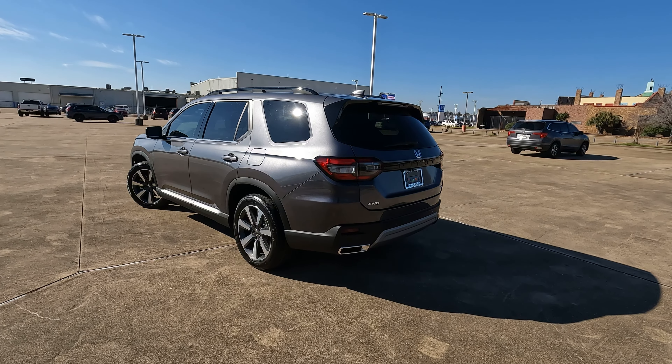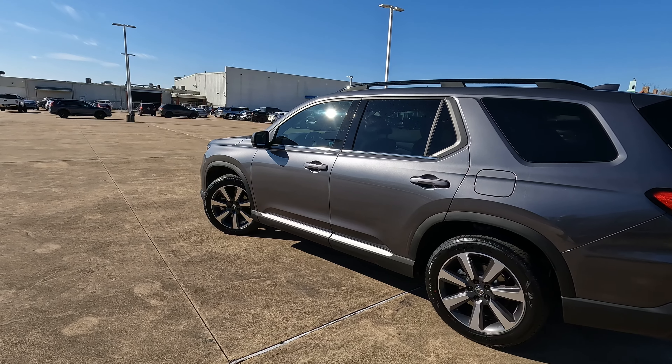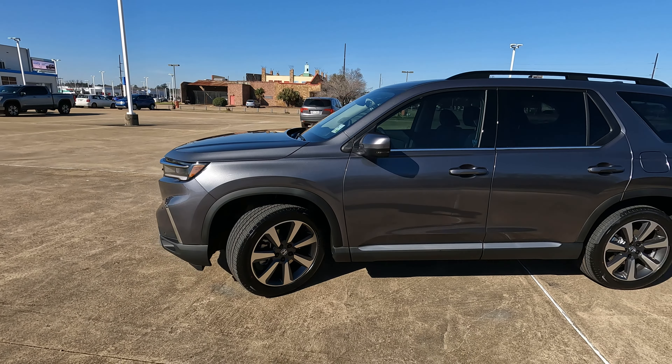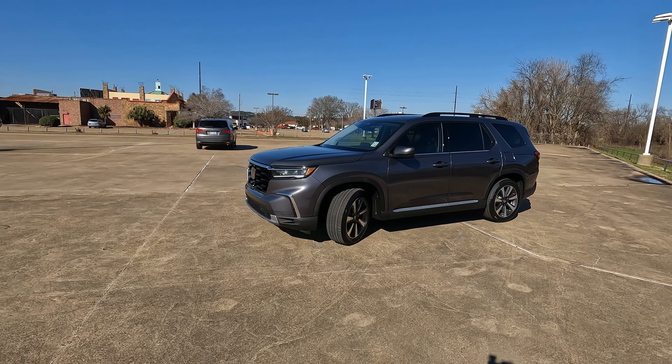And there you go — the cargo capacity simplified in inches on the 2023 Honda Pilot. If you would like to see me show the same thing on another vehicle — car, SUV, whatever it is — tell me the make and the model and I'll make that happen for you. Thanks for taking the time to watch, guys. We'll see you next time.